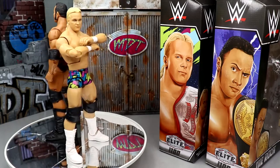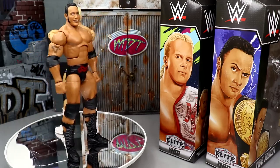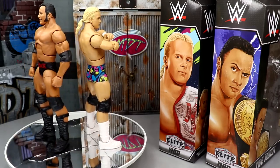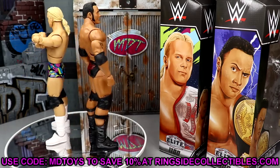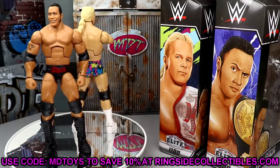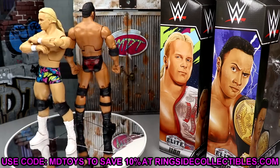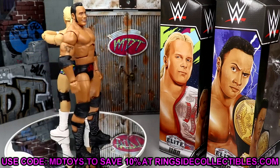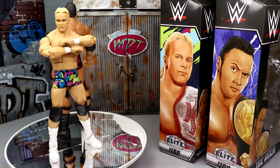I like this iteration though — I like the championship. If you guys like what you see, you can go grab them over at ringsidecollectibles, wrestlingfigures.com. Use promo code MDTOYS to save yourselves 10% when shopping over there. At the end of the day, the Rock figure is a bit meh. I love the Brahma Bull Championship though — that does not go without stating. I think it looks perfect; the colors, the sculpt — it is a beautiful championship.